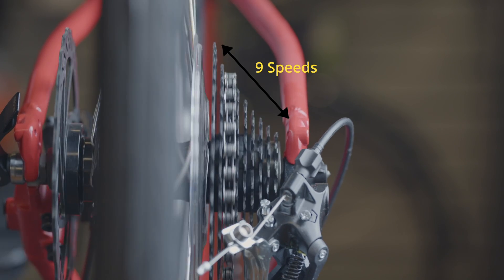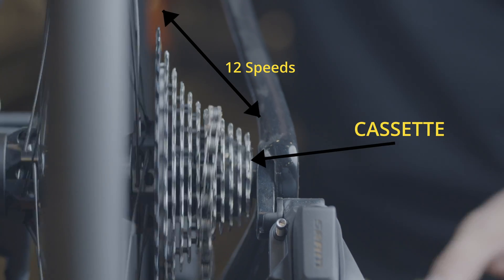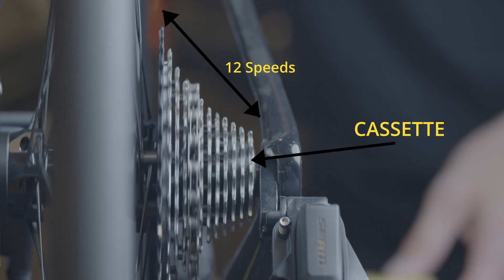When a bike is referred to as 9, 10, or 11 speed, that's referring to how many cogs are on the cassette. And that determines what size chain you need to use for your drivetrain.